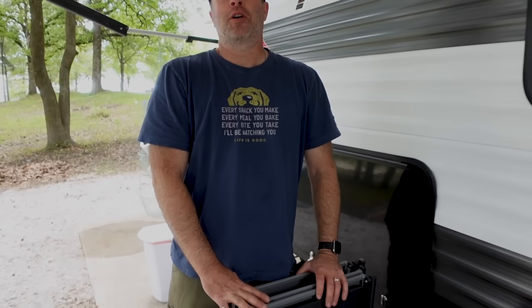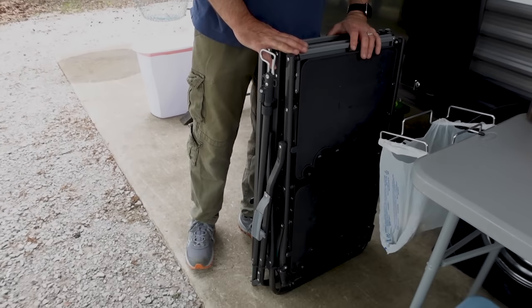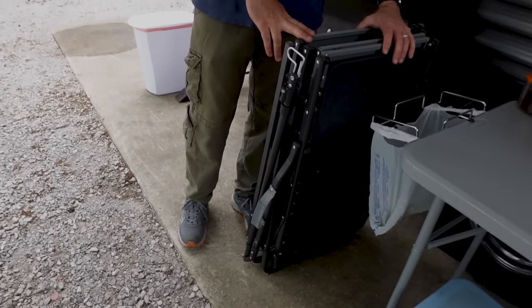Hey, Walters! Today we have the GCI MasterCook Outdoor Folding Portable Camp Table, and I'm going to show you how I set it up and show you the things I like about it.